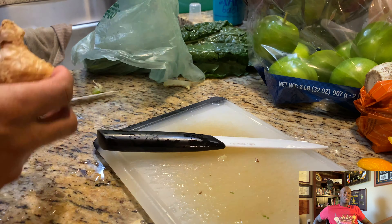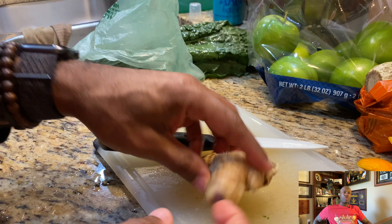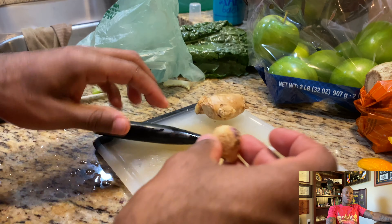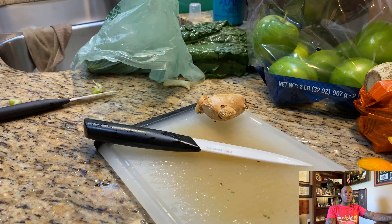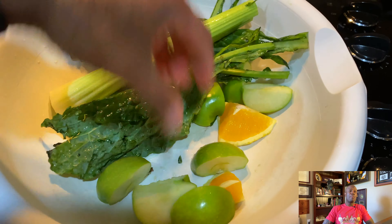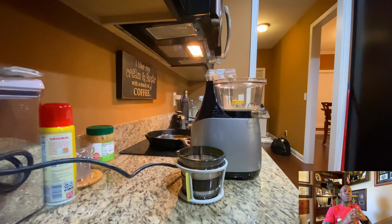I cut it like that — it fits in my juicer. I have a Hurom juicer that I bought years ago when I was in Korea. For the ginger, I used about a half a thumb size, depending on your thumb. This is what it looked like before the juice, and that yielded me about a cup and a half. I used about three or four celery sticks.